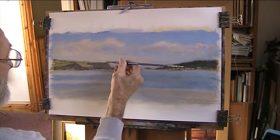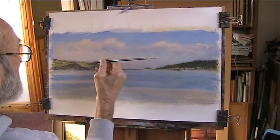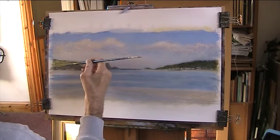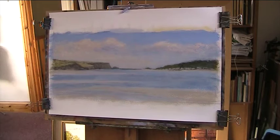I've added a couple of other colours to my palette. I've added some of the sky colour into it. That's a hard edge there — just separate with tones, different tones, lights against darks, but not too obvious.